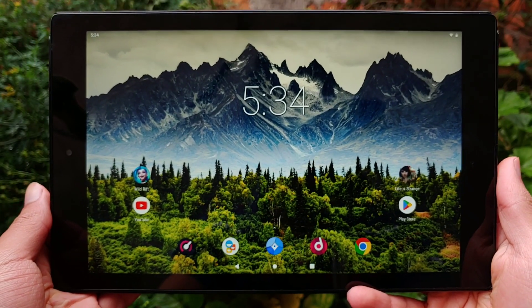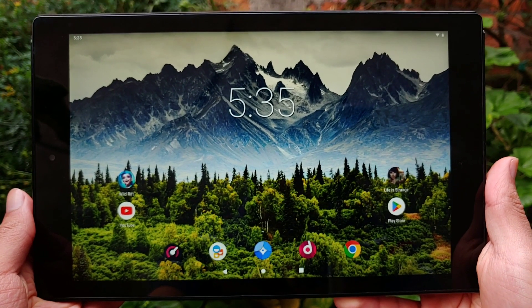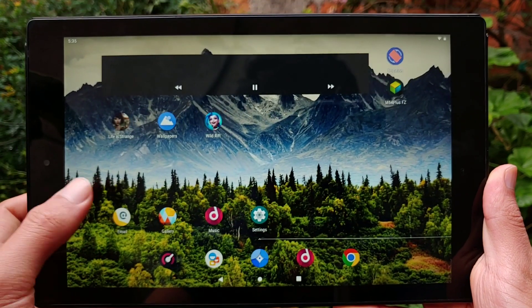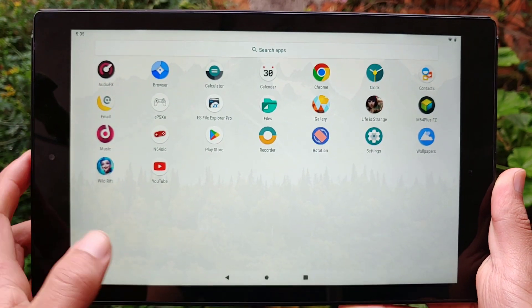This right here is the Amazon Fire HD 10 from 2017, a cheap tablet that at first glance you might think is obsolete, but that couldn't be further from the truth. This tablet could still be a good option if what you're looking for is a dirt cheap and durable tablet, so in today's video we'll see what it can still do.